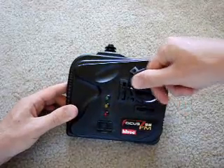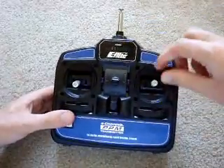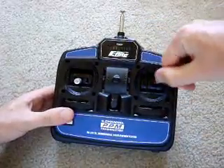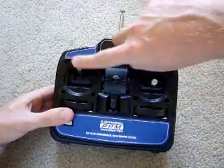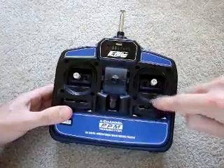It has one degree this way and one degree going the other way. You could also get nicer remote controls like this guy - it has four degrees of freedom, so up and down here and also up and down here. You'll also notice these trims - I'll explain what the trims do later.